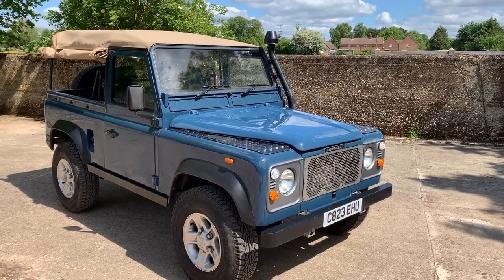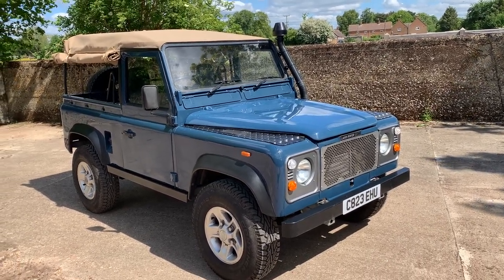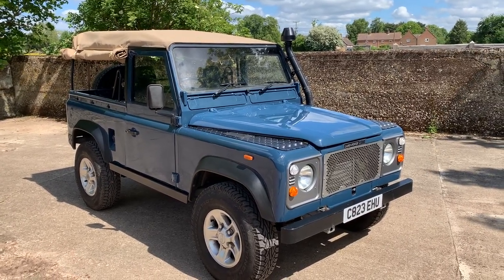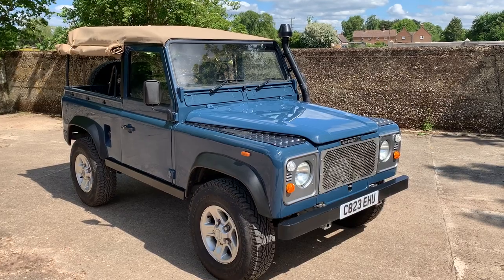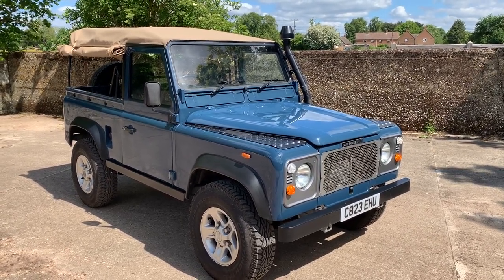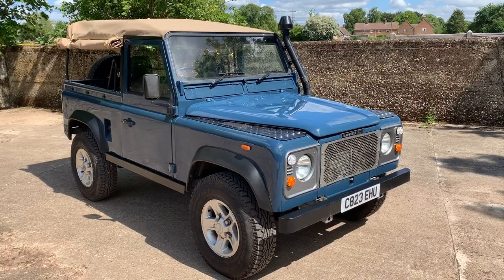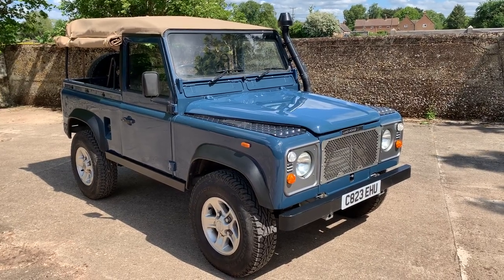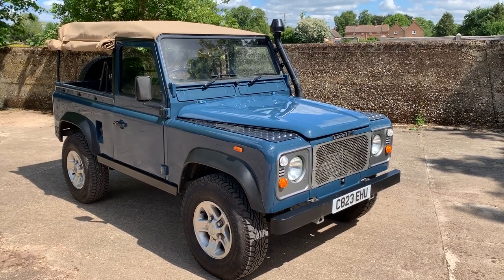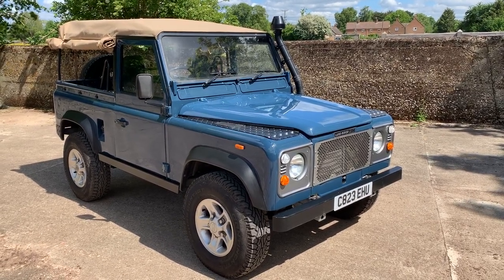Let's take a look around this absolutely gorgeous 1986 Land Rover 90 soft top with 300 TDI power. This one has just emerged at the end of March from a long restoration by a company called Island Land Rovers, whose work we know and like. It's absolutely gorgeous and has done minimal miles — less than 500 since restoration.